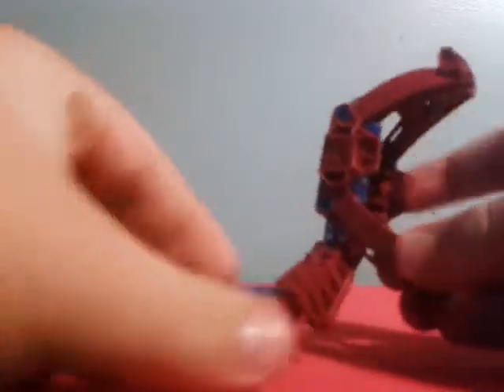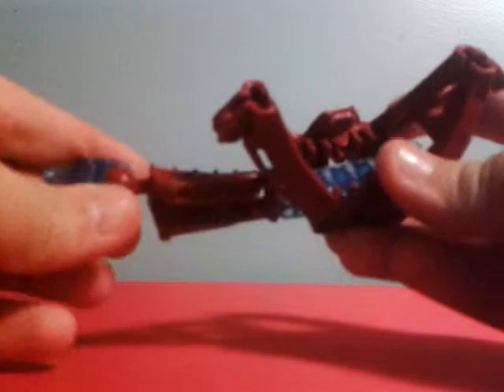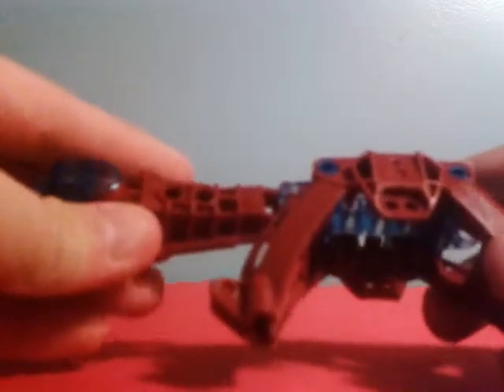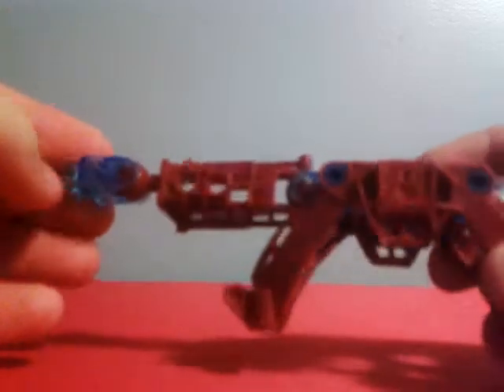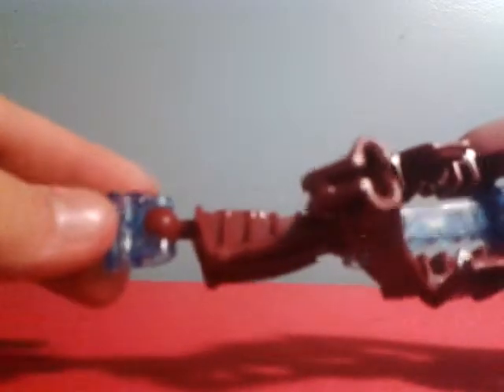So the first arm I have right here is just a pretty basic Bionicle arm. It uses red and translucent blue as the color scheme. This one uses the original Bionicle hand connector piece for the hand.